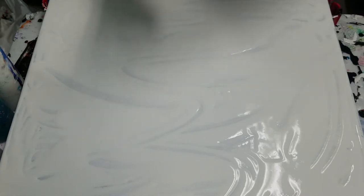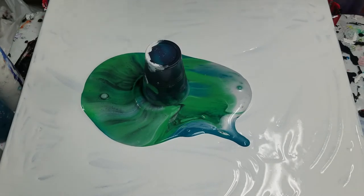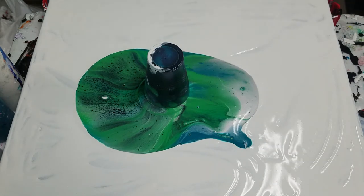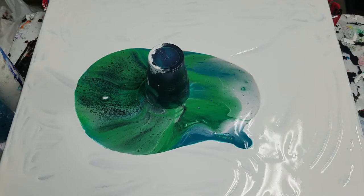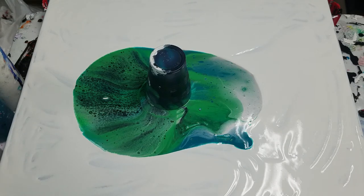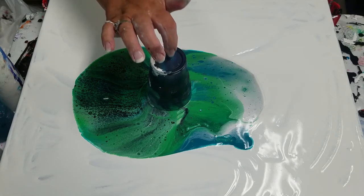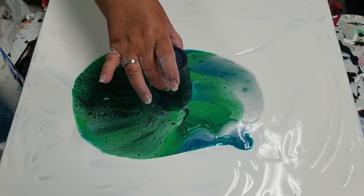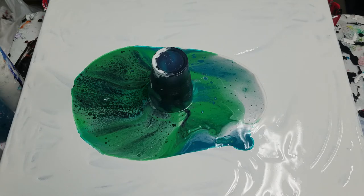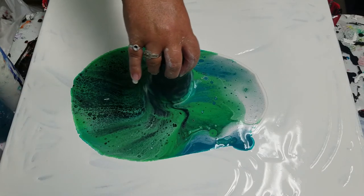Alright, so this cup's really full — this is going to be a mess, I'm sure. But I'm just going to flip it and we're going to see what happens. One, two, three, flip. Okay, I made a huge mess. That's alright — we're going to spread it all out anyway. Looks like there's some pretty greens. Lots of cells already. This canvas is a little bouncy. I should have sprayed the back — if you spray the back of your canvas with water, it will tighten the canvas. I should have done that, but I did not.